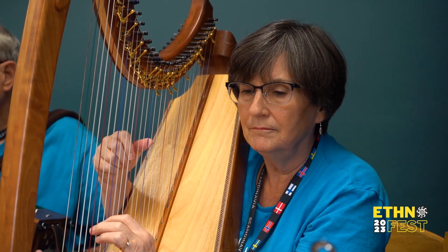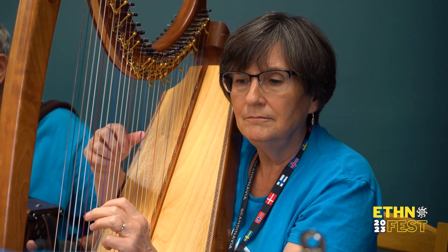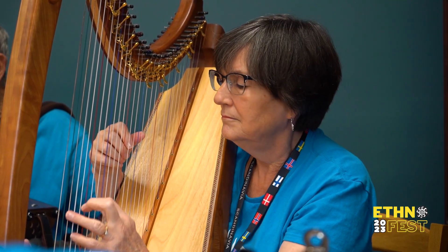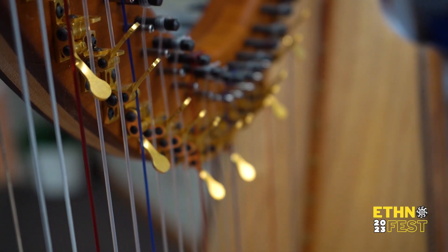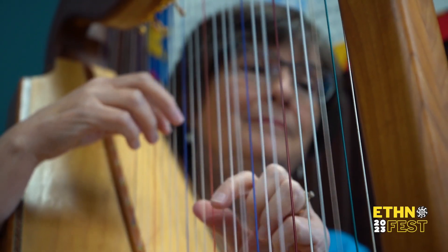It's a joy to be able to play at the Scandinavian Center. The harp I play has 31 strings and it has levers. When I push up the lever, that raises the key one half tone, so I can play in up to four sharps and three flats.